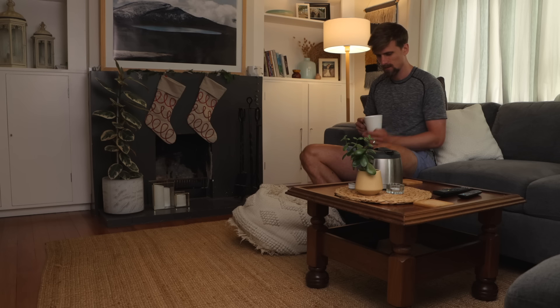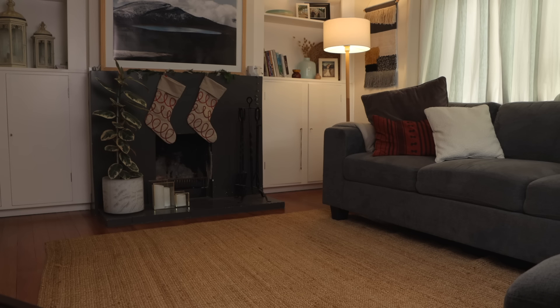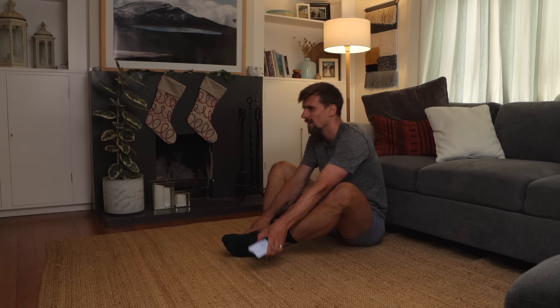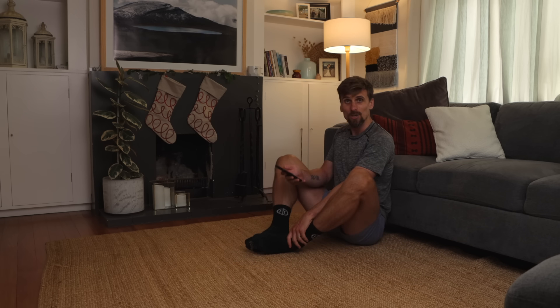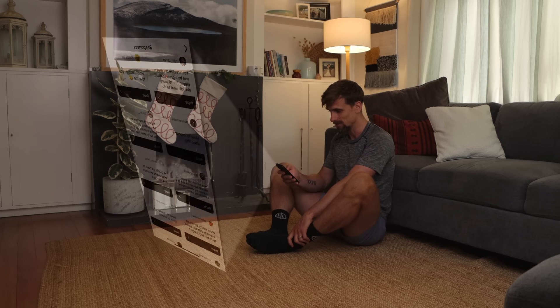Good morning, boy do we have a busy day. I put out a post yesterday on Instagram with anticipation of doing a Q&A, my first one. So welcome. And you guys submitted a whole bunch of questions, which is fantastic.